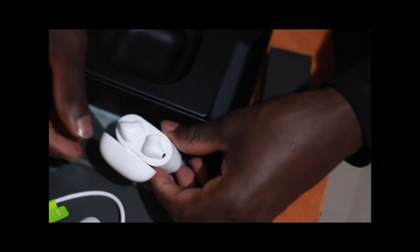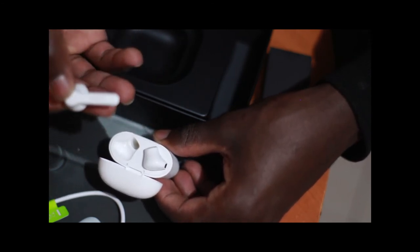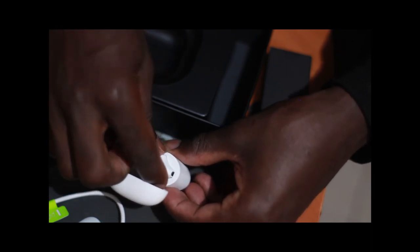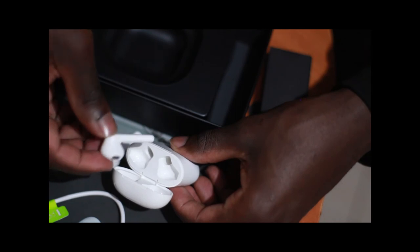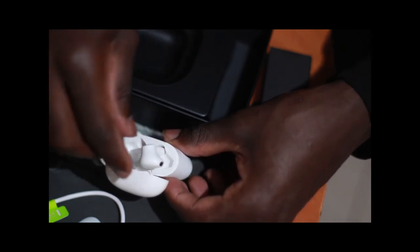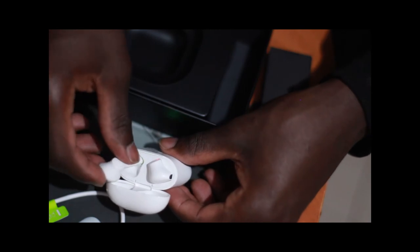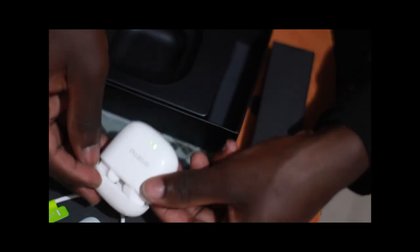I've been using the Airpods for a week now and the sound quality is amazing. The bass is amazing, the highs are amazing — totally everything. I really like them for that price and budget.